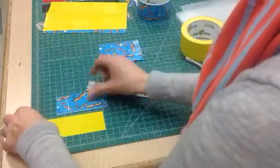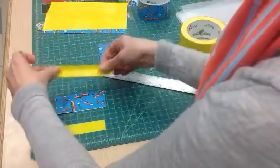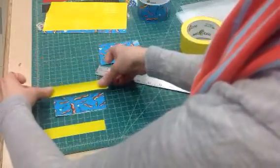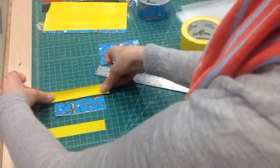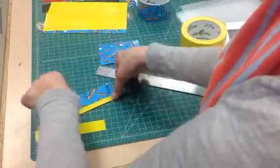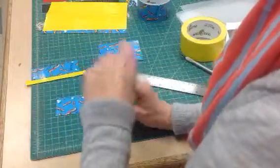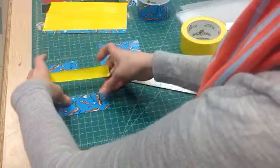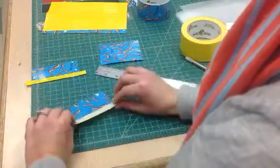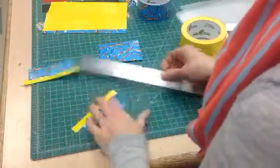I'm going to take this piece and line it up here, make it nice and neat. I'm just going to fold that over, then we'll cut off the excess. I'll do the same to this one — line it up so it's straight. Then I'm just going to trim off the excess.